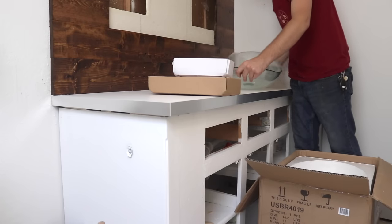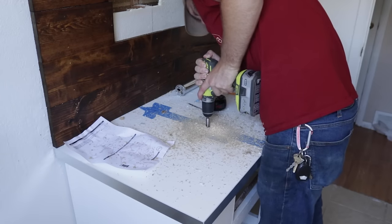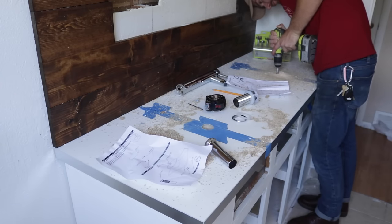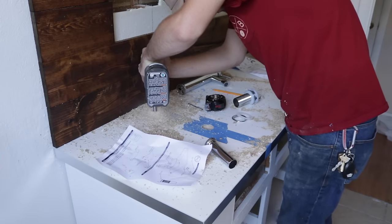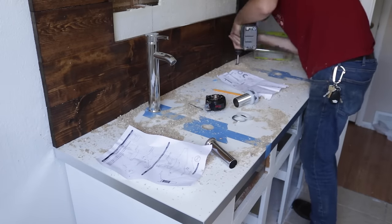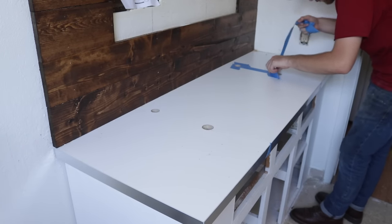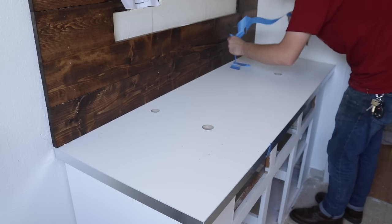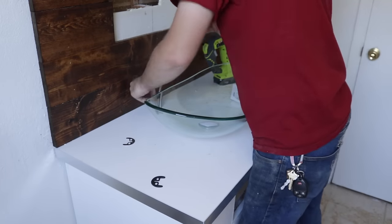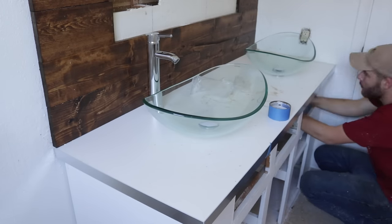Plumbing is definitely not my forte, but we got these really cool glass pedestal sinks online. Unlike with a drop-in sink, all I had to do was drill a couple of holes for the drain and faucet with Forstner bits. A good quick tip: anytime you're drilling with Forstner bits or any kind of hole in a laminate countertop, be sure to use masking tape to prevent it from chipping out. Overall, this install was not terrible, but it definitely wasn't easy.